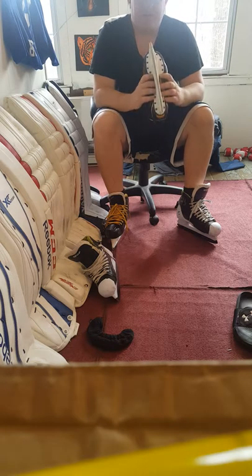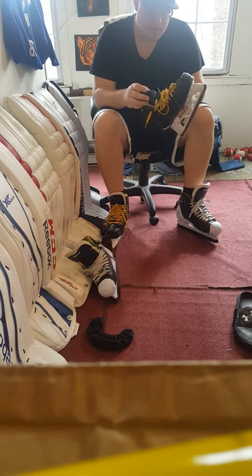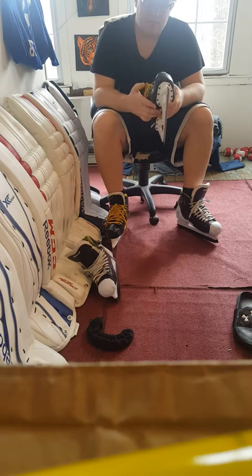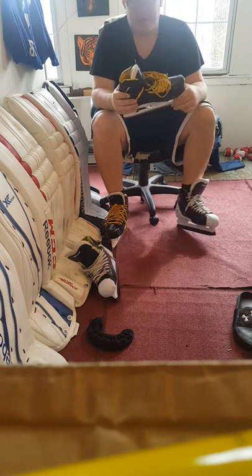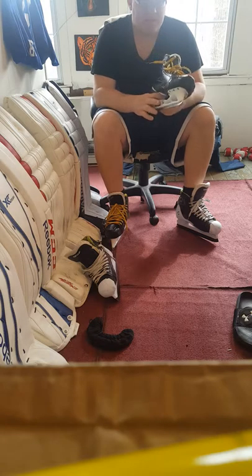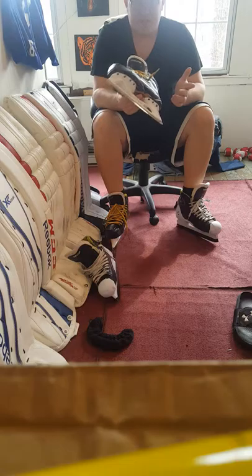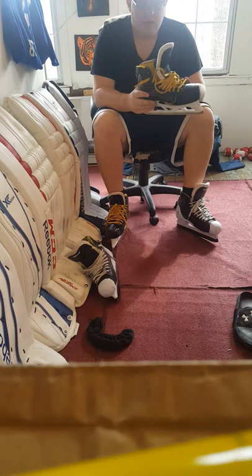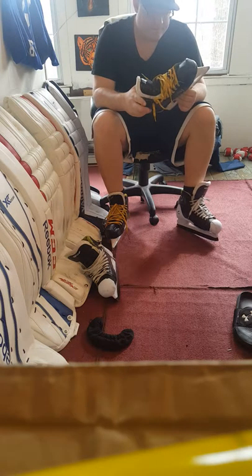I played goalie when I was younger — played goalie in mites — then I skated out for the rest of my youth hockey career. I really didn't start playing goalie again until after high school, but I've had almost 10 years playing goalie now. I'm 32, and it's something I take pretty seriously. I try to play a really strict modern butterfly style.